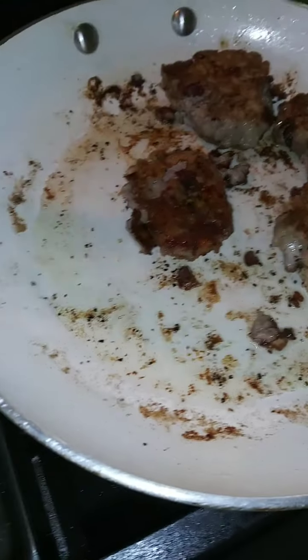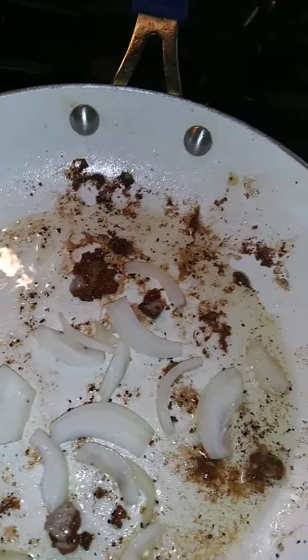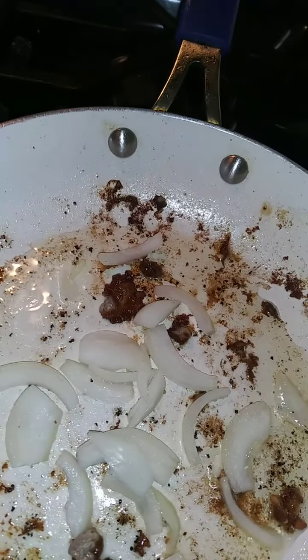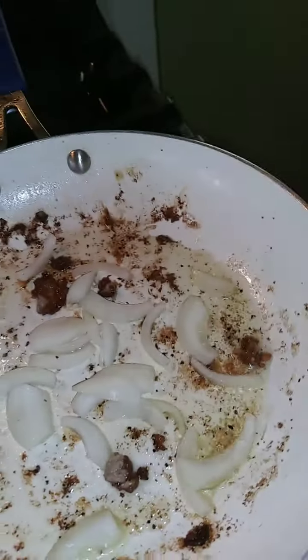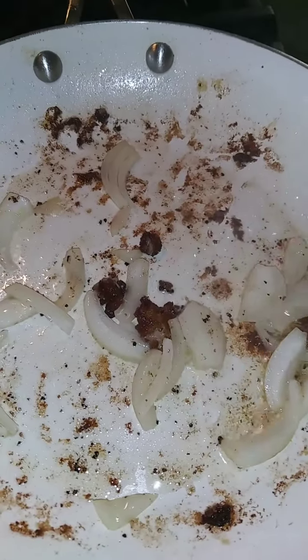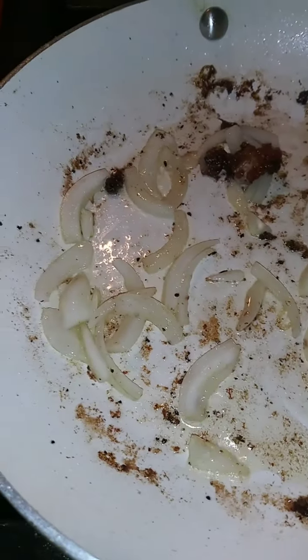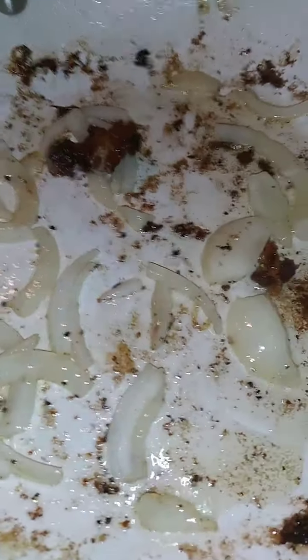Once your pork medallions are completely cooked and nice and crispy, you're going to remove those from the pan. In that same pan, with all those bits and pieces, I'm going to leave that oil in there because there's really not much. I'm going to add onion and just put this onion down for just a couple of minutes — it doesn't take long. I'll turn this burner down a little bit.